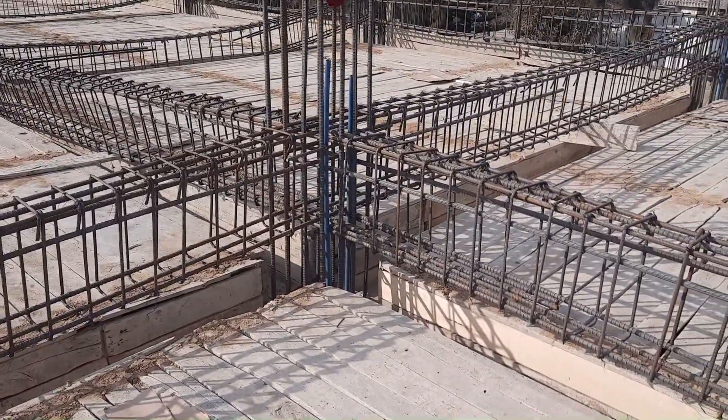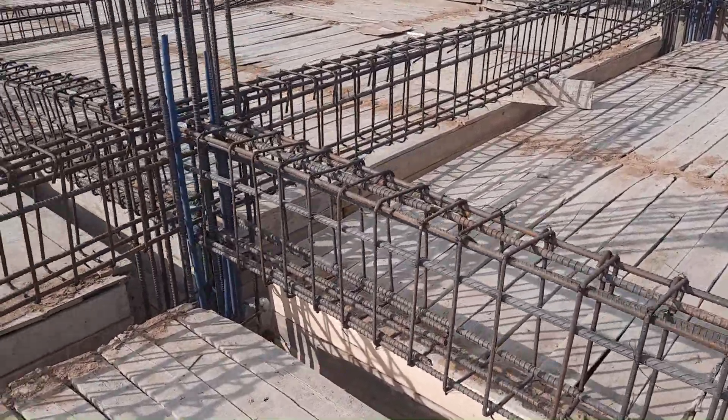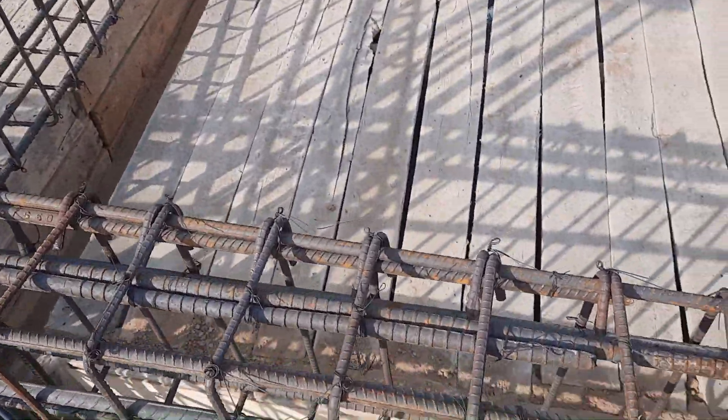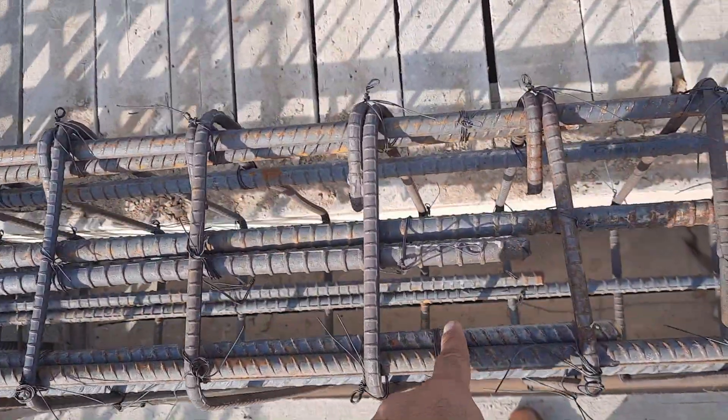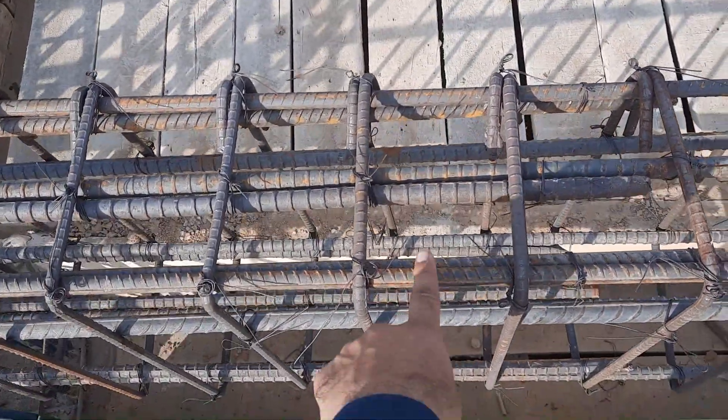We have negative bending moment, so to resist it you are able to provide crank bar or bent-up bar. As you can see, they provided extra steel rods to the distance of L by four. The diameter is clearly 16 millimeter.